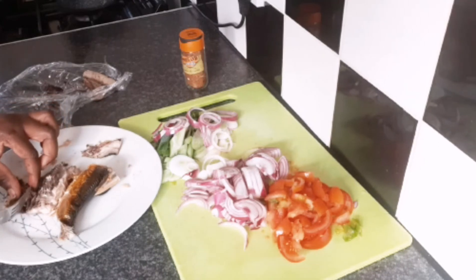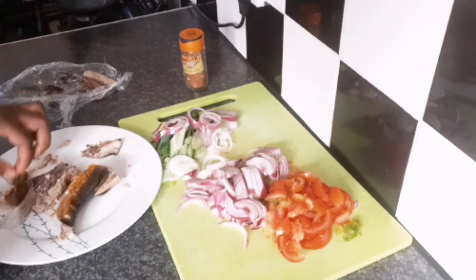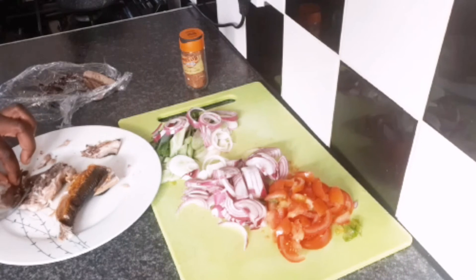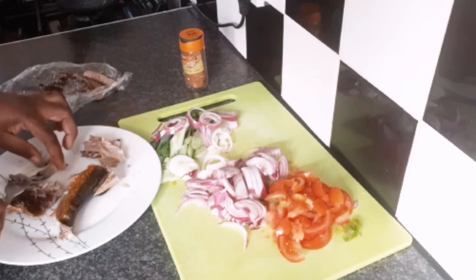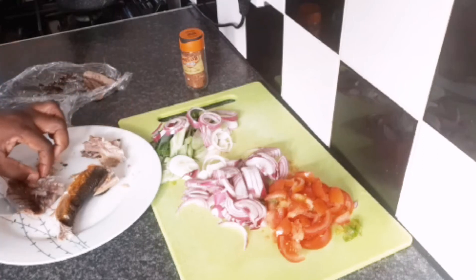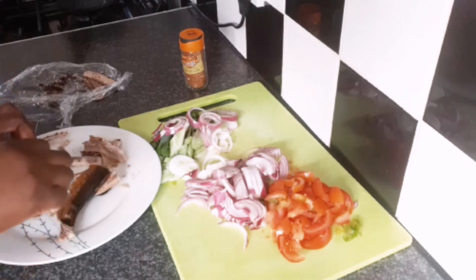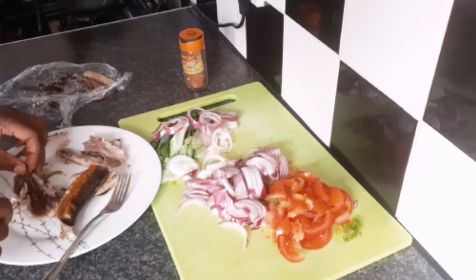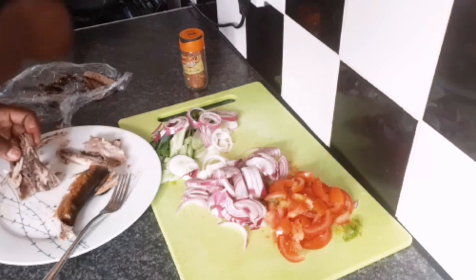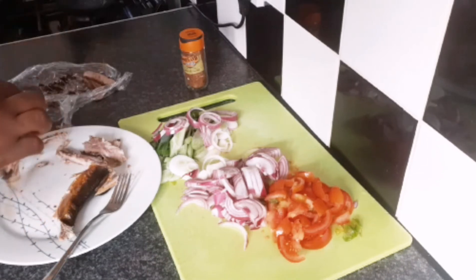I'm very fussy and picky with how my mackerel, salt fish, or herring is handled. A lot of people think I'm wasting it — no, I'm just cleaning it properly. Because if I taste any bits that aren't supposed to be in my mouth, it puts me off eating it again. So I'm doing it how I like it. As you go along cooking, you learn each day and you pick up new things.